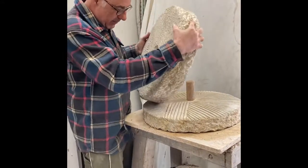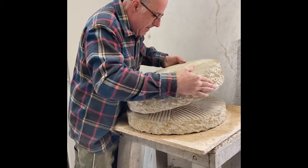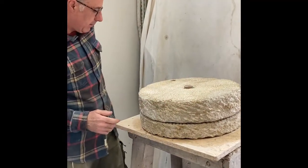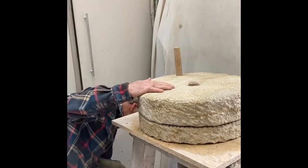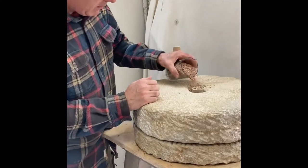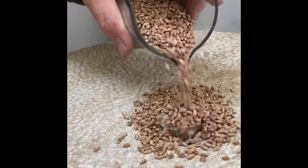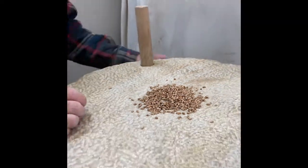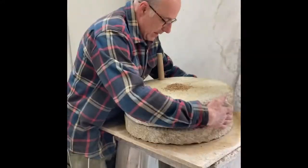I'm going to carefully — watching my fingers — place the runner stone back on the bed, then insert the handle, which is a piece of oak. I'm going to start feeding with this dried spelt. What I'm going to do now is called 'bumping', which is basically where I lift the runner stone just enough to get some of the grain going down into the cavity.